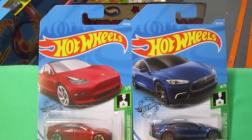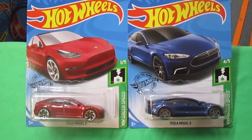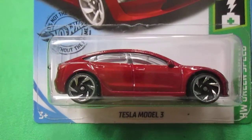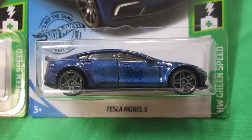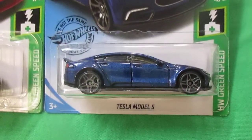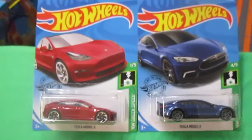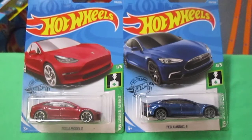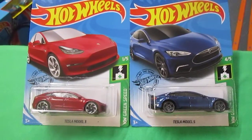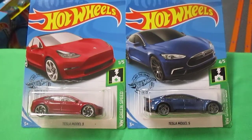Today we are going to race Tesla Model 3 versus the Model 5. This is the Model 3. This is the Model 5. This race is father versus daughter. Last race was father versus son, this race is daughter versus dad. And Carissa, which one do you pick? I'm going to go with the red one. Alright, then I have blue.